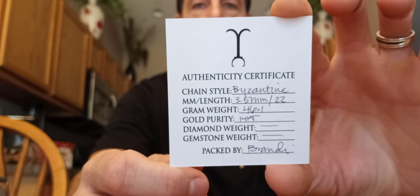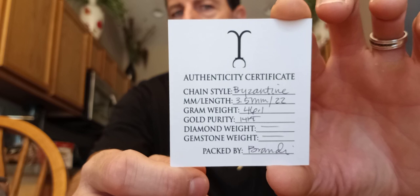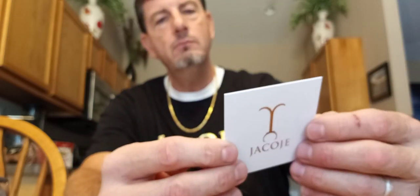Anyway, that's Jacoji. Real quick I'll show you the card on it again just in case you didn't see the other video. 3.5 millimeter, 22 inch, 14 karat yellow gold, packed by Brandy — 46.1 grams. Great chain for the money. I totally recommend it. I love it.